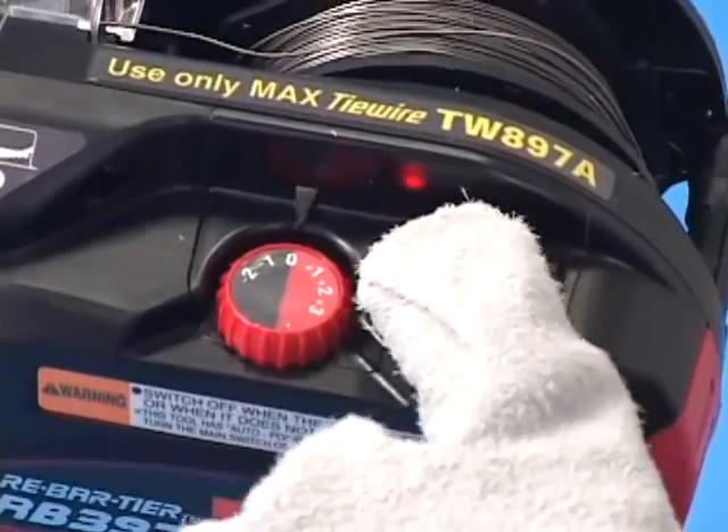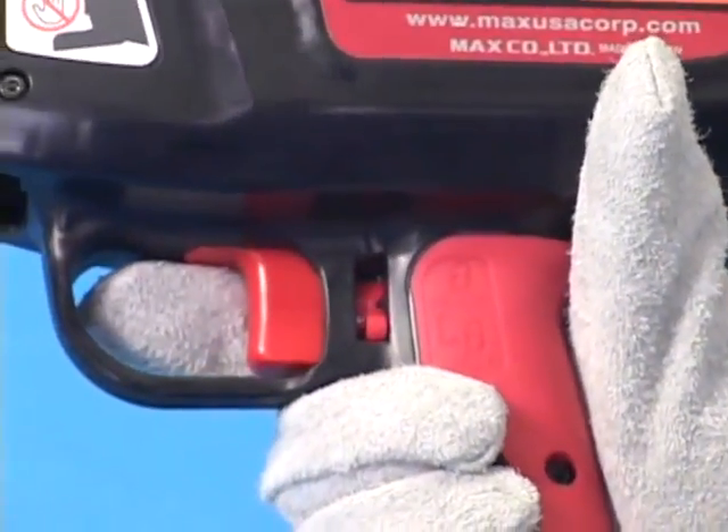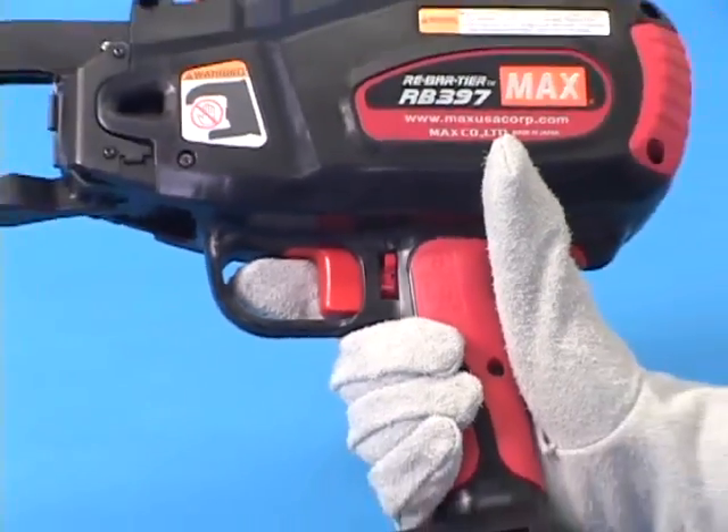Turn the main switch on. The tool will then take the initializing action. Press the trigger lock to the left slightly and push upwards to unlock the trigger. Now the tool is ready for tying.